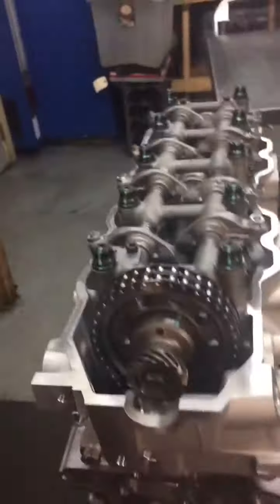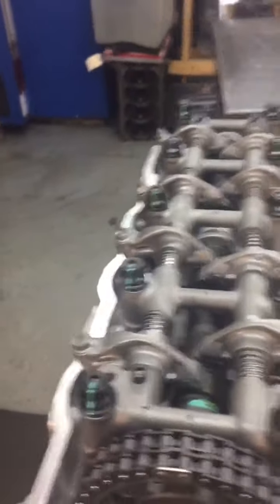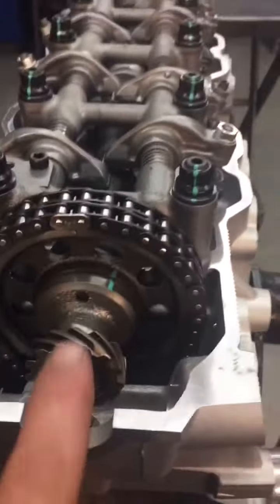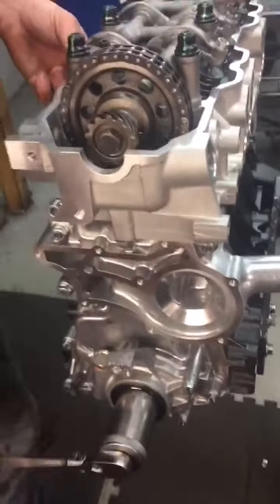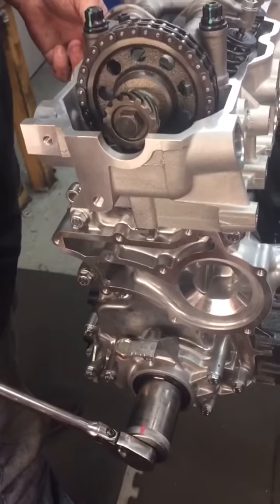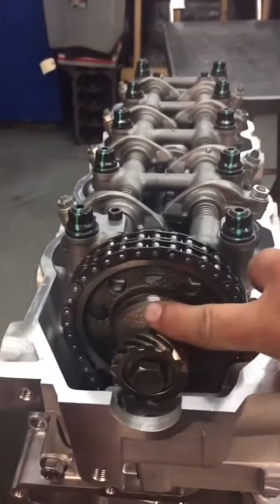That was the exhaust side cylinders number one and three and intake side cylinders number one and two — that's with the dowel pin up. Now we're going to rotate the engine 360 degrees. You'll notice the crank goes a full revolution, so we're going to have the keyway back up at zero, but now that dowel pin is not there.